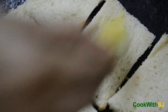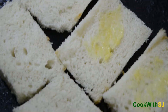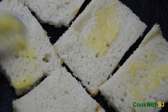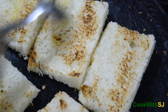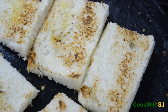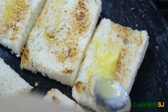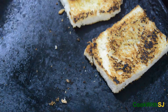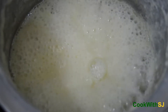Take a bowl and mix it up. Now the milk begins to thicken — turn off the flame.